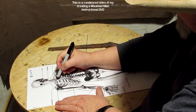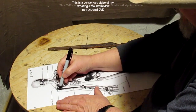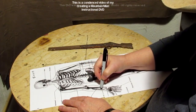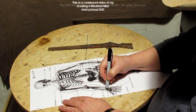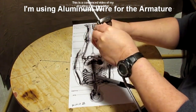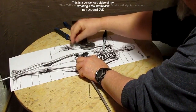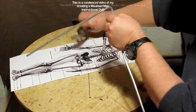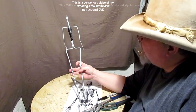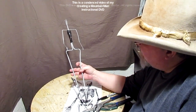What I'm going to do is show you how to plot out the arms for the armature. I'm drawing a black line to the wrist — this way I'm not wasting a lot of my armature material. I'm following the same width, going up to the middle and then up for the full armature for the man.